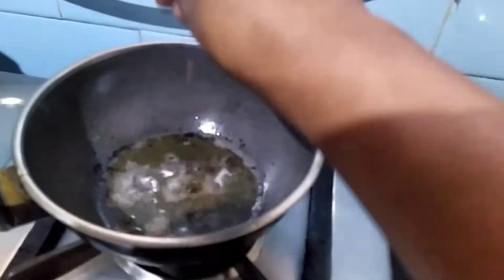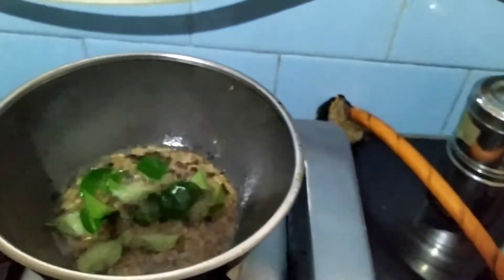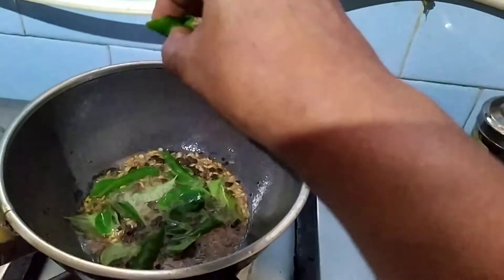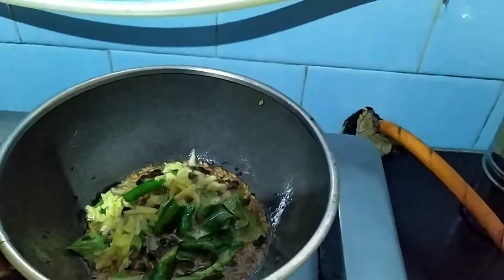Adding peppercorn, jeera, curry leaves, and grated ginger.